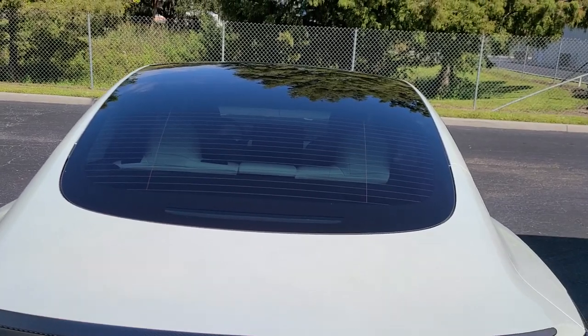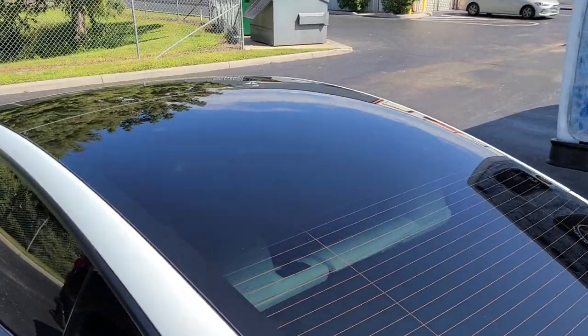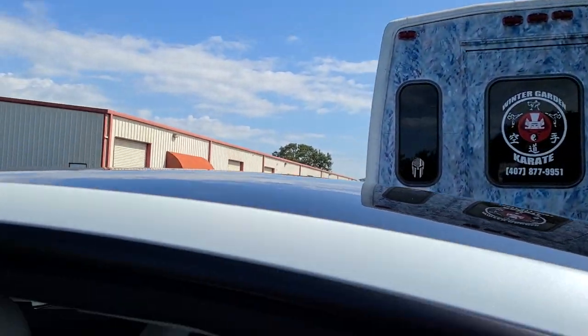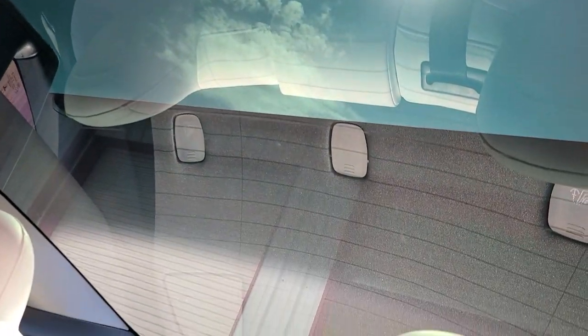Hello, my name is Sean with Tent Man Window Tinting. Right now you're looking at Expel XR Plus Super Ceramic 20, full one-piece rear window. This is a Tesla Model 3.